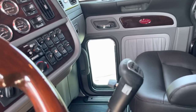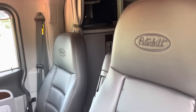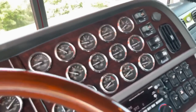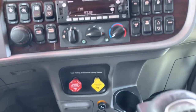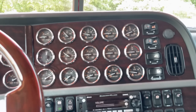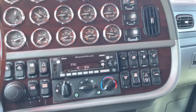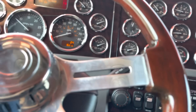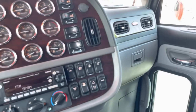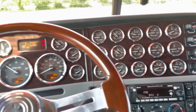Platinum interior. Black Atlas seats. One of the last of our full gauge packages — here we are at the end of July, just a couple more weeks and everything off the line will have the new dash in it. I'll show you guys all that once we get it. The platinum interior with the aftermarket steering wheel.